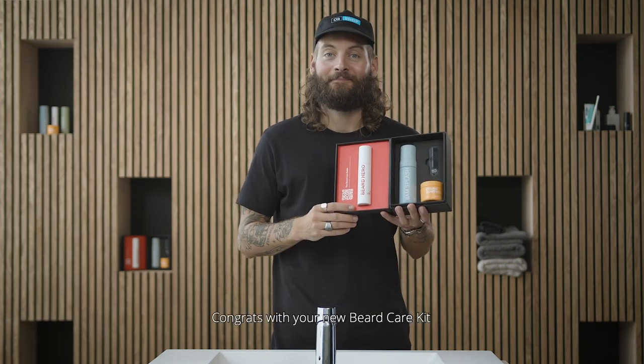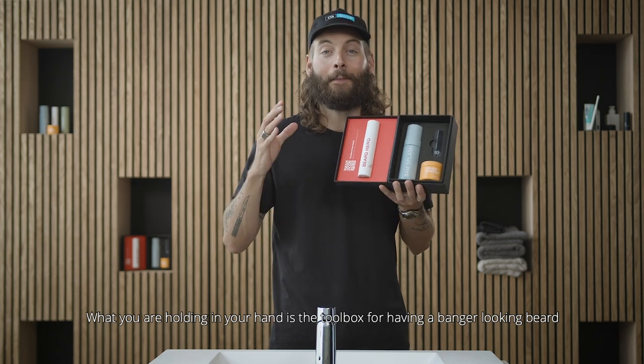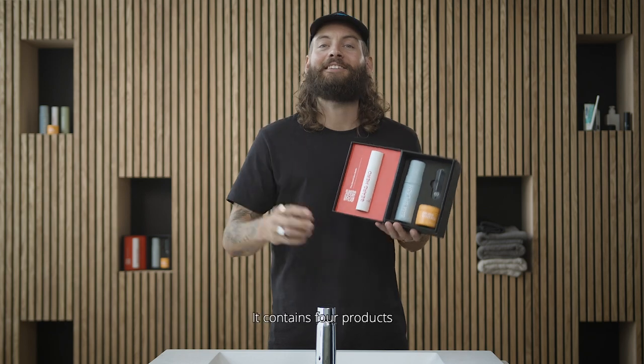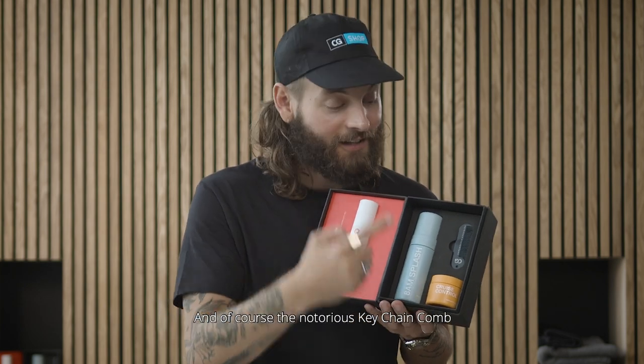Congrats with the new Beard Care Kit. What you are holding in your hand is the toolbox for having a banger looking beard. Neat, right? It contains four products: the 8M Splash, the Beard Hero, the Cruise Control, and of course the notorious keychain comb.